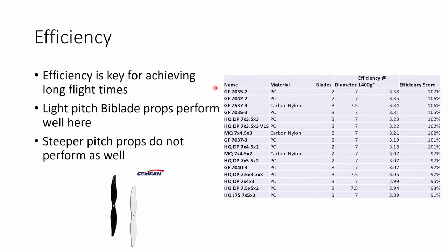Efficiency is the next parameter I tested — measured in grams per watt, specifically grams of thrust per watt of power at 1.4 kilos of thrust, so all props are compared at the same thrust level. Efficiency is really key for achieving long flight times. I found that relatively light-pitched bi-blade props performed best in terms of efficiency, and again the Gemfan 7035 bi-blade comes out on top — it's really efficient across the whole thrust range, making it a great choice for an ultra-light 7 inch build focused on maximum flight times.